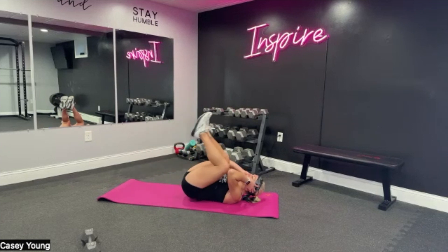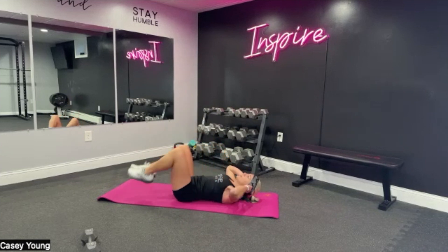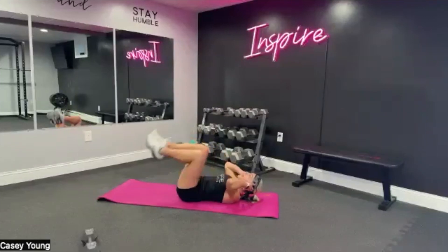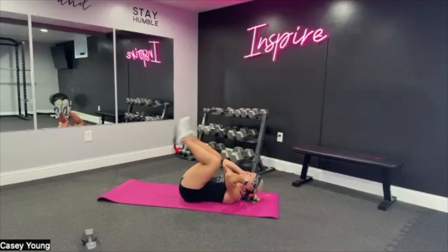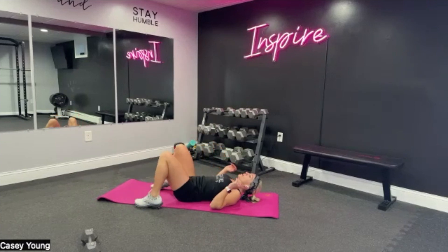Breathe. Good job. Tap the toe, you got it. Keep it going, and breathe. Good work. We're going to take it into a side plank with a reach under — in five, four, three, two. Come on, on to your side. Hands — you're on your forearms. Stack those feet up.